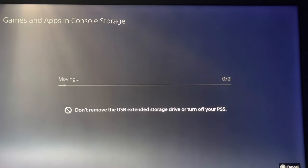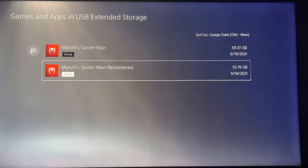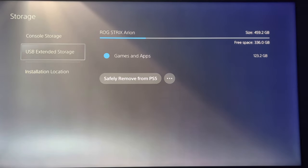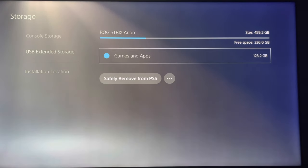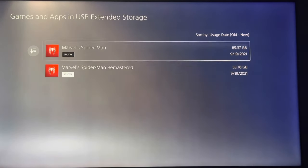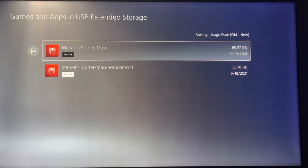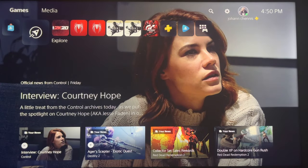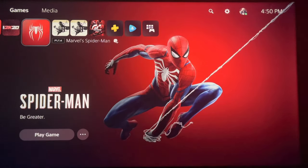It's moving pretty fast. I'll get back to you as soon as it's finished moving. Alright, here comes the fun part. You can see under USB Extended Storage — Games and Apps — the ROG Strix Arion with the Gen 4 Western Digital Black SN850 inside. The games are right here: Spider-Man PlayStation 5 edition and PlayStation 4 edition. We already know with an external hard drive you can't upload or play PlayStation 5 games, so I'm doing it with a Gen 4 SSD inside the enclosure to see if it will work.